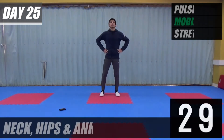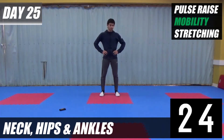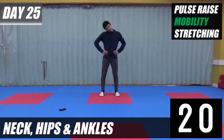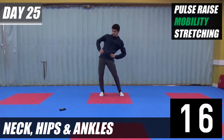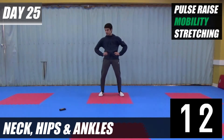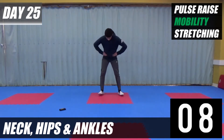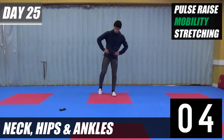Okay, hands on hips, head back and forwards. Side to side. Tilt side to side. Rotate your hips. Change direction. Rotate your ankle. Change.